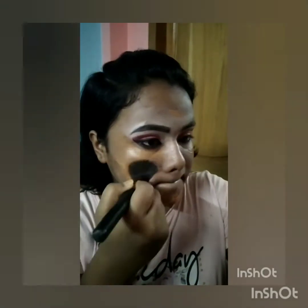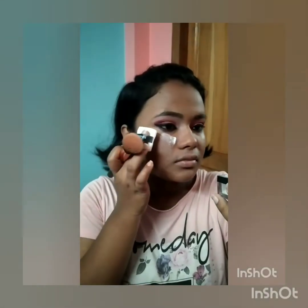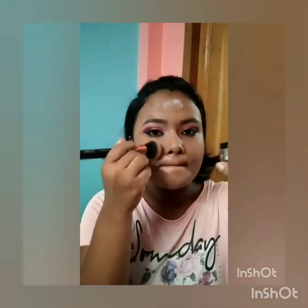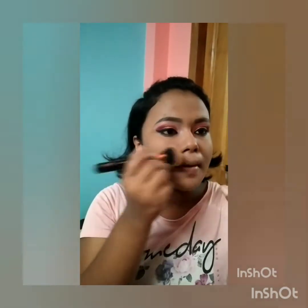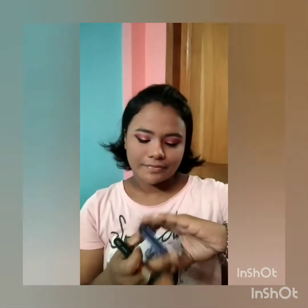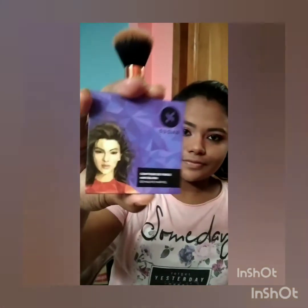I'm using an angled kabuki brush and blending my foundation into my skin. Now I'm using Sugar's Also To Go Translucent Powder to set my face, using a powder brush that's very fluffy and dense. If you want to see where I bought these brushes and their reviews, please comment below and I'll make a video about that.